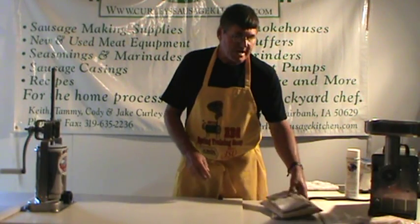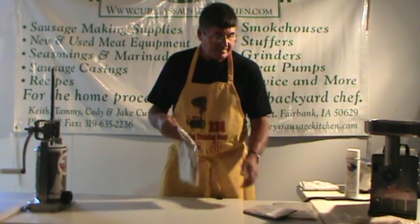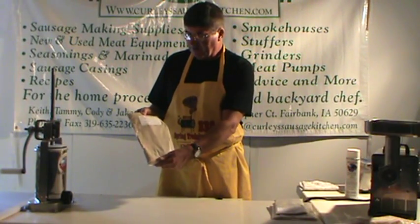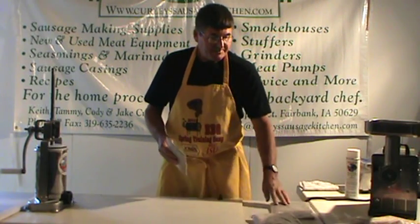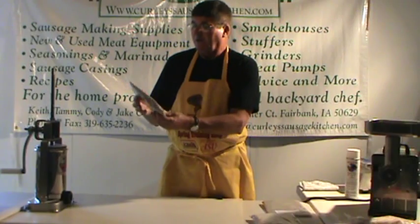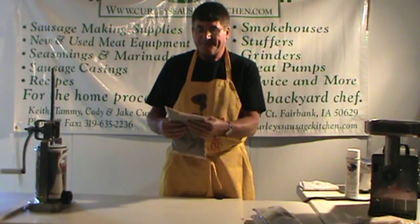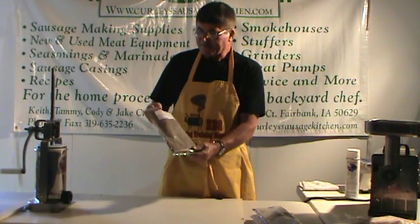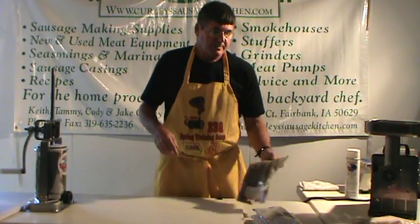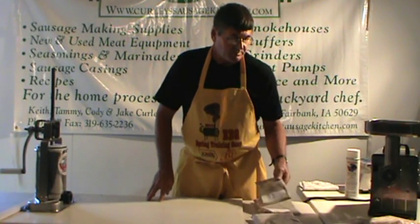Today we're going to be making bratwurst — fresh sausage bratwurst. We sell three different kinds of bratwurst. We have a regular bratwurst, which is a very good seller, and two new items: a Swiss bratwurst that has onion and garlic in it for the people that like a little bit more garlic, and then one that is getting to be very popular — the apple bratwurst. Today we're going to be making some apple bratwurst and some Swiss brats.